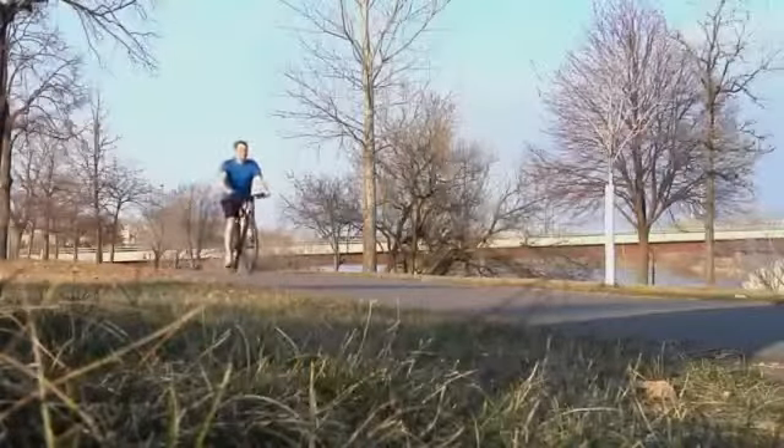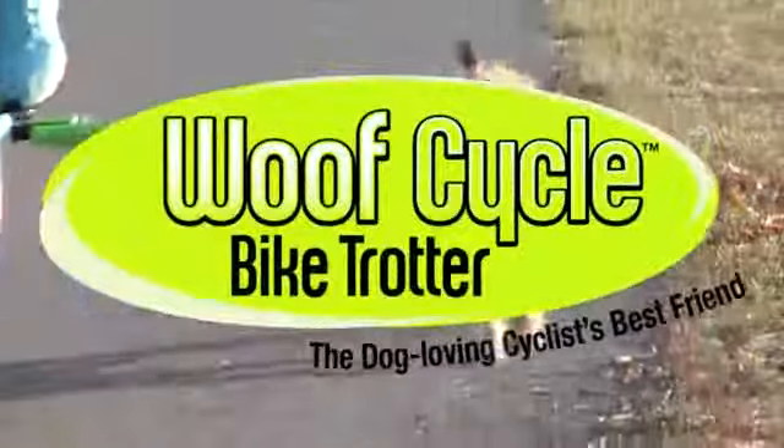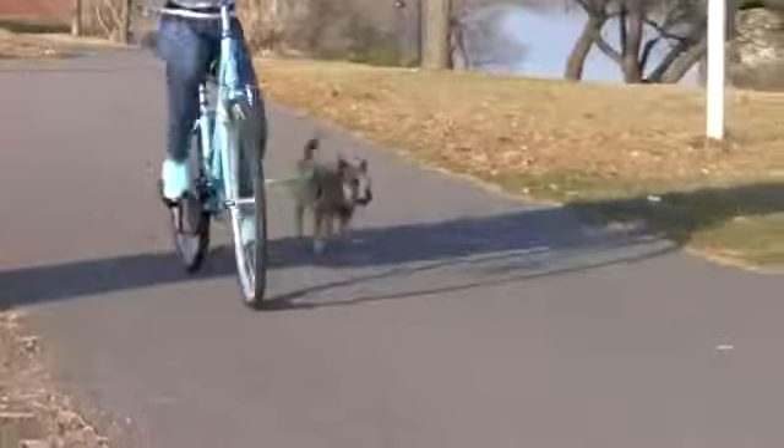Enjoy the outdoors and feel bad when you go off biking leaving your dog at home? Now you can bike and bring your dog along. The Wolf Cycle Bike Trotter is a bike attachment that allows you to safely exercise with your dog at a pace they will enjoy.